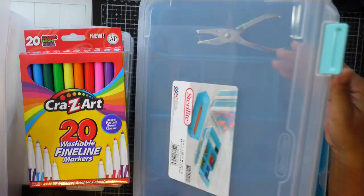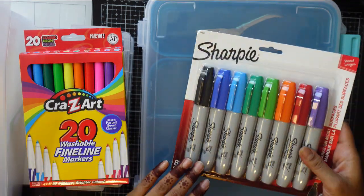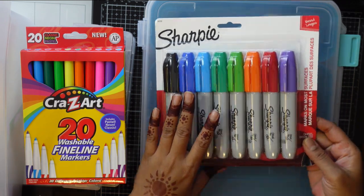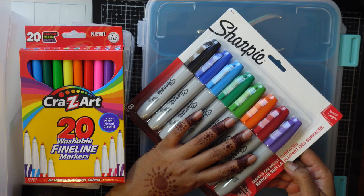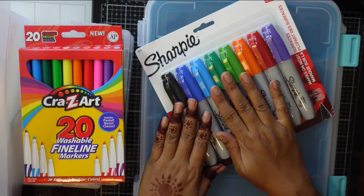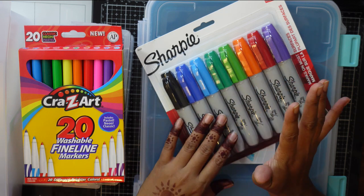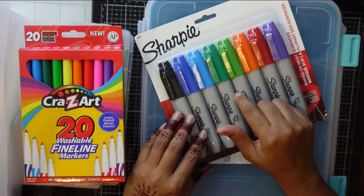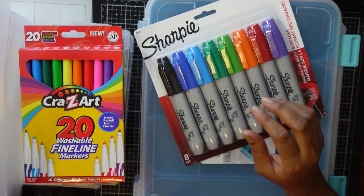Another fun thing I bought is these broad markers with a chisel tip. These work on any surface, and I thought they would be really nice for my mark-making as well as drawing and other creative projects because they have that big chisel tip.